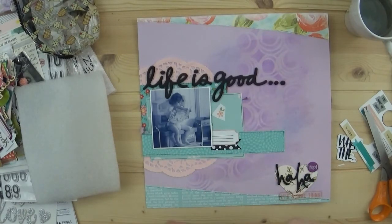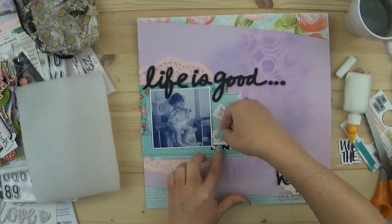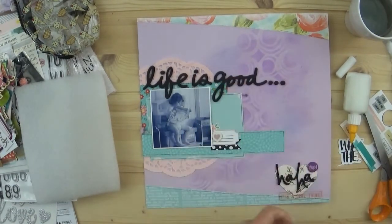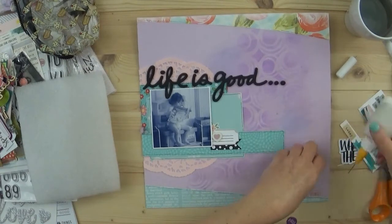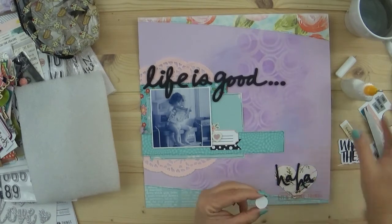That was a challenge, to pull something out that you don't use very often. So what I chose to use this time is the purple brad, and I do use another brad that's going to go over on the left side of the photo.